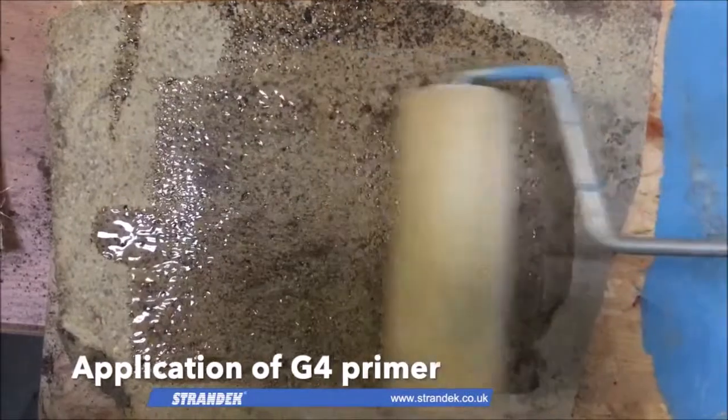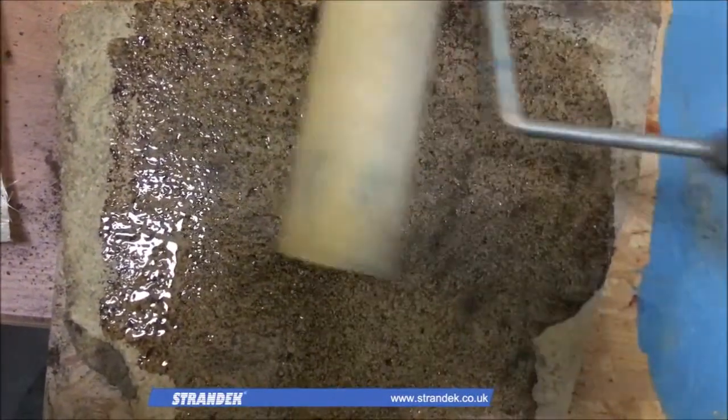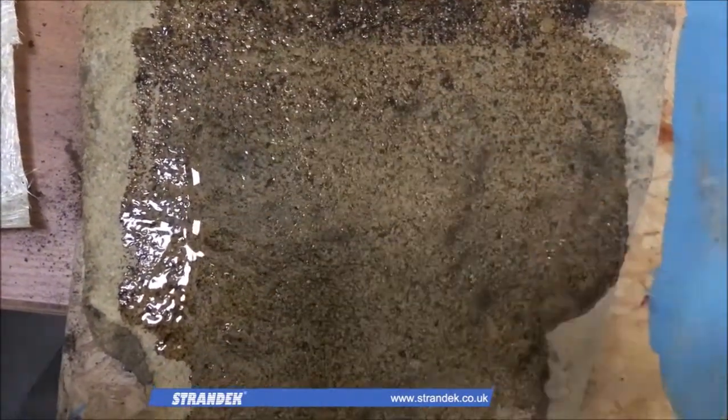The first step involves applying a G4 primer. This is a resin-based adhesive that is usually applied in a thin layer to create a strong bond between the concrete and glass fibre laminate.